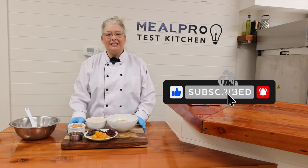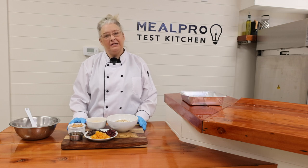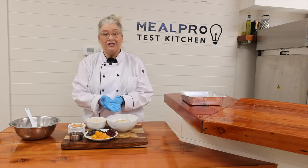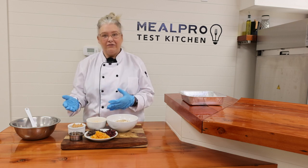Hi! Welcome to our meal prep kitchen. I'm Chef Shannon and today we're going to be making a basic protein bar recipe. Depending on food restrictions and allergies, we have different variations that will accommodate everyone.